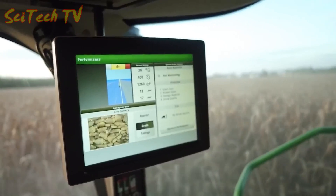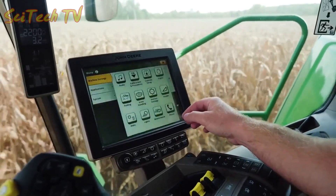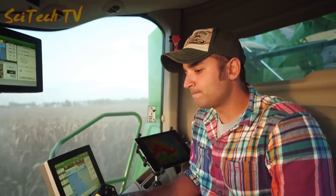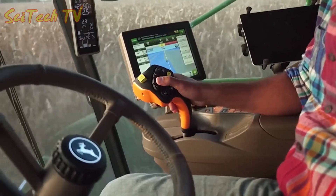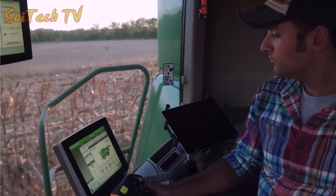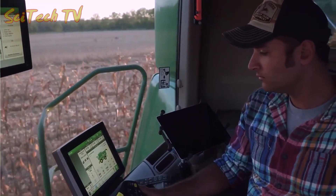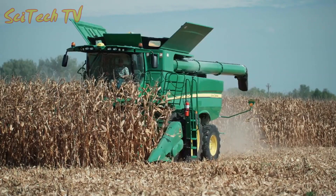The new Gen 4 Extended Monitor works with your 4600 display to let you view two run pages at the same time and make adjustments right from the command arm. Having control right at your fingertips for all your settings and machine functions will help keep you more comfortable during long harvesting days.